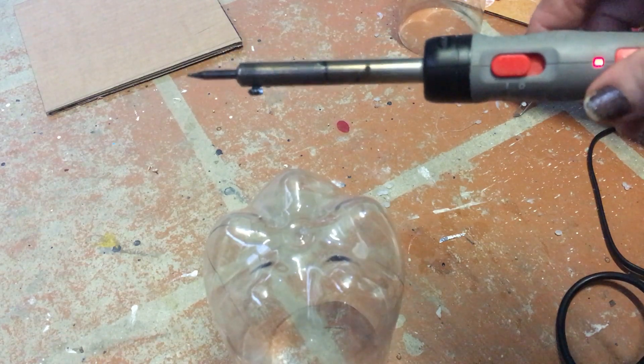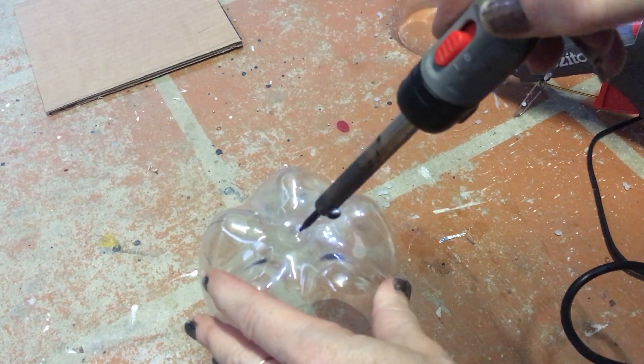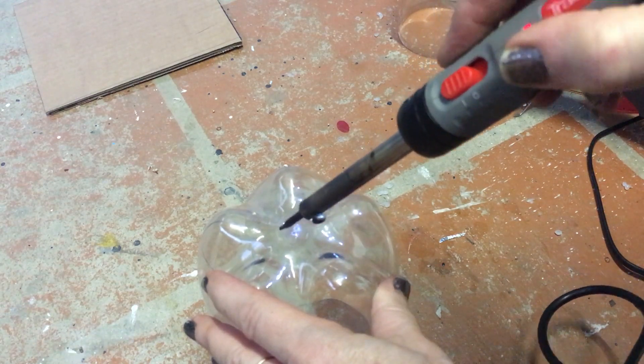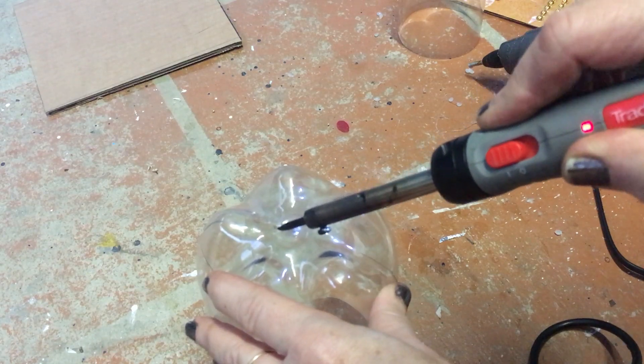If you're not comfortable using a soldering iron please ask somebody else to help you. All I'm going to be doing is trying to get through this large hard section of the bottle because you can't cut that with a pair of scissors.